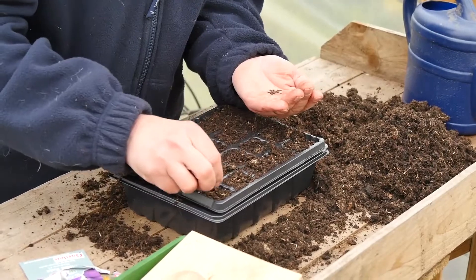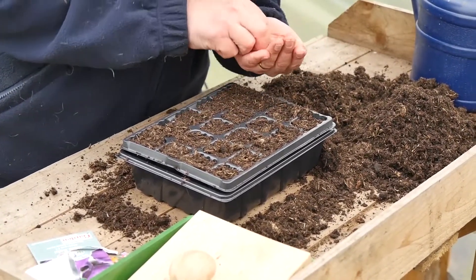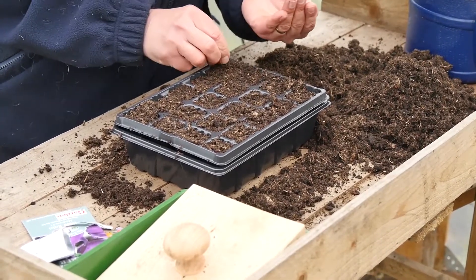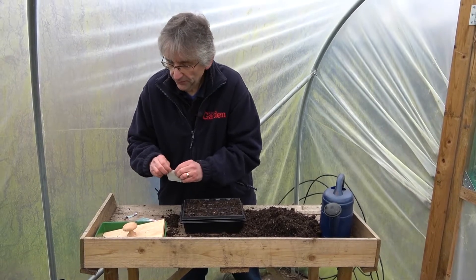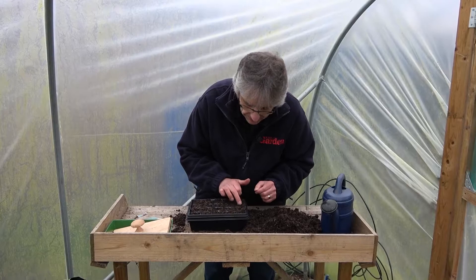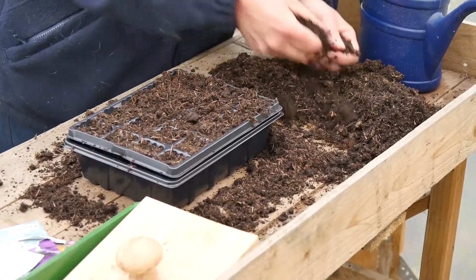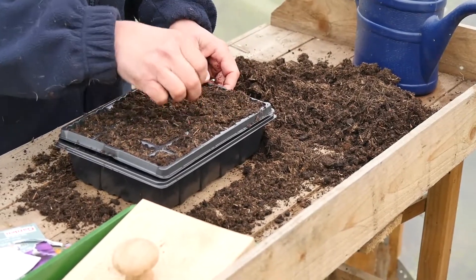You could sow a couple on the top of each cell and just thin to the best one if you want to. We've got 20 little cells there, which is ample to feed two or three people with kohlrabi as a batch, and we'll sow some more in about three or four weeks time. Then all I'm going to do is push them down gently - they don't want to be too deep, about a quarter of an inch or so. Just a very light cover on top - you could use a bit of vermiculite or perlite if you wanted to.